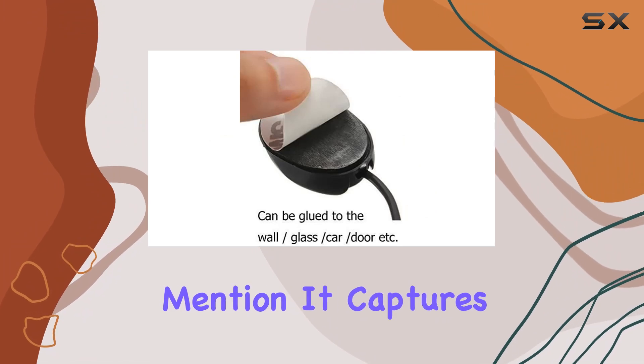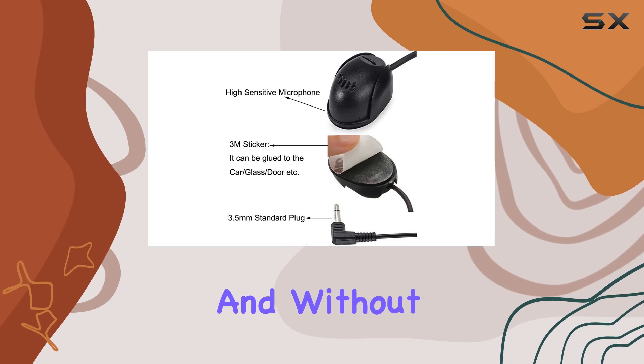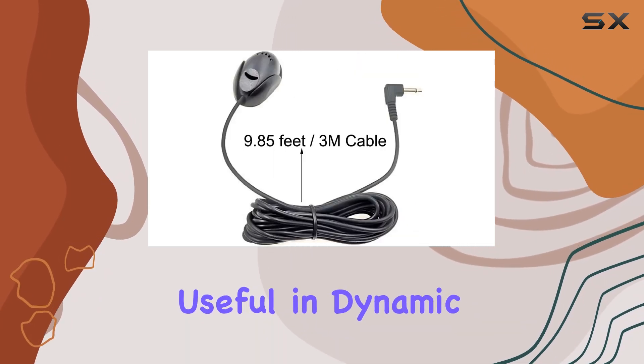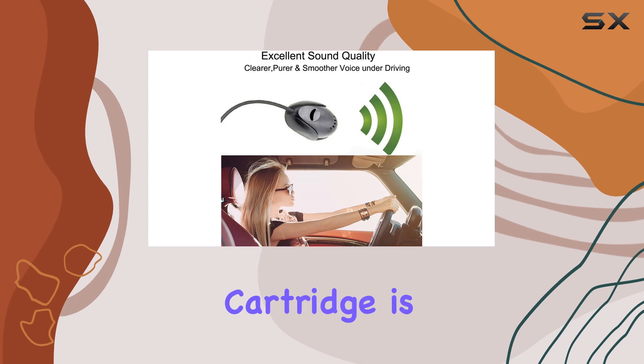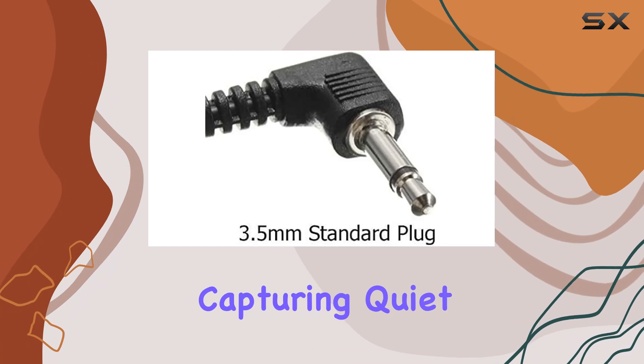Speaking of sound, the omnidirectional design of this microphone deserves mention. It captures sound from all directions, ensuring that your voice is heard clearly and without the need to speak directly into the mic. This is particularly useful in dynamic driving environments where focusing on the road is crucial.